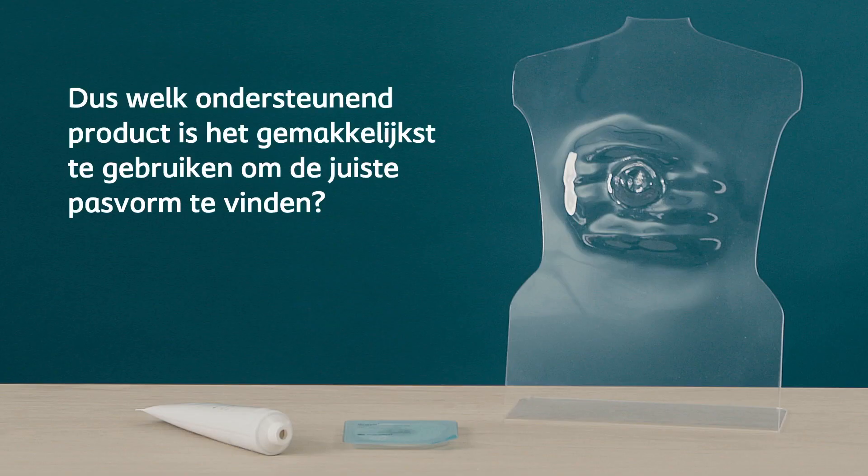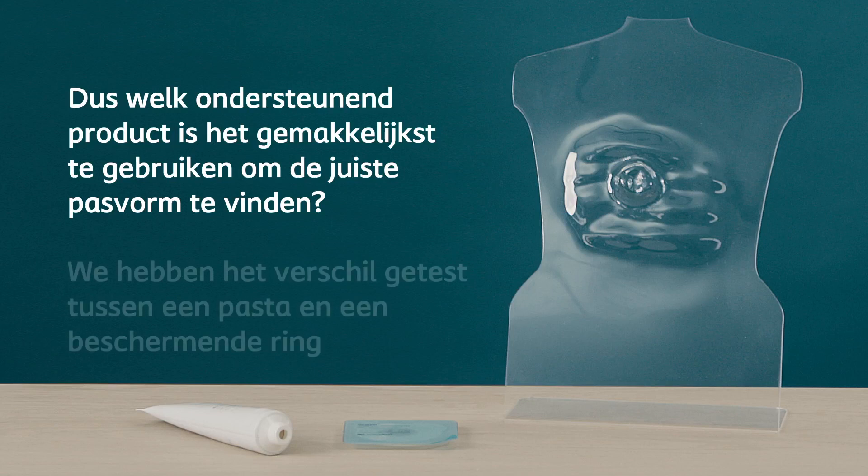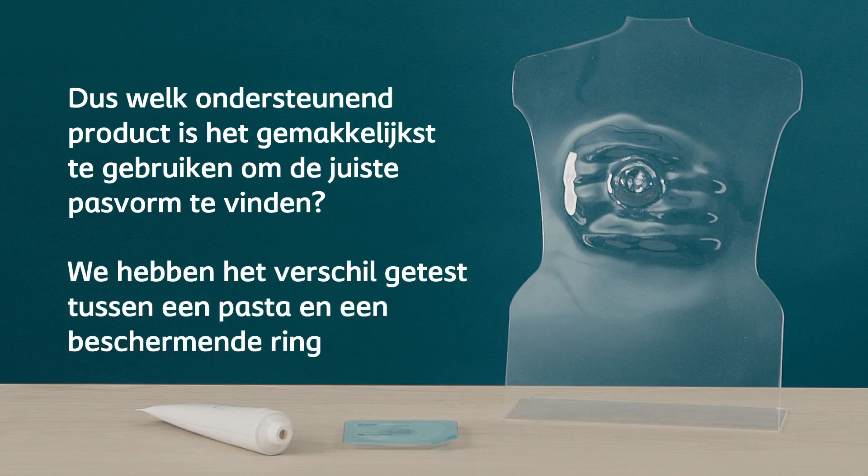So, which supporting product is the easiest to use to find the right fit? We tested the difference between a paste and a seal.